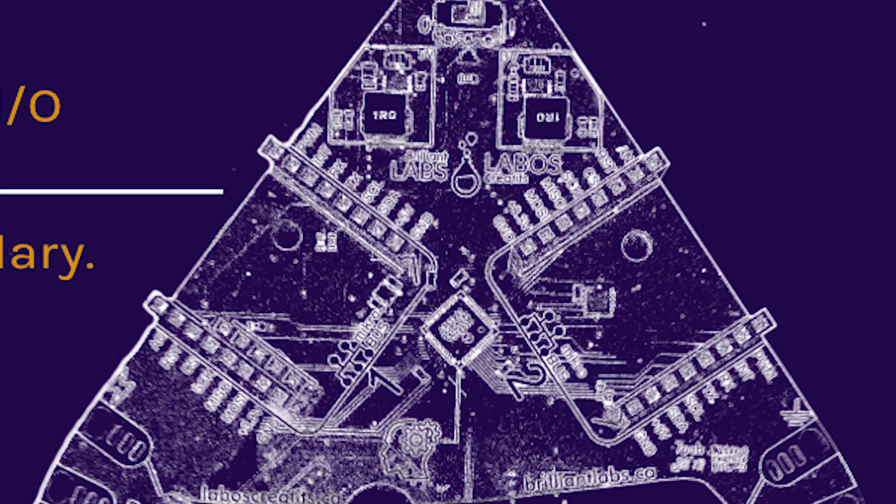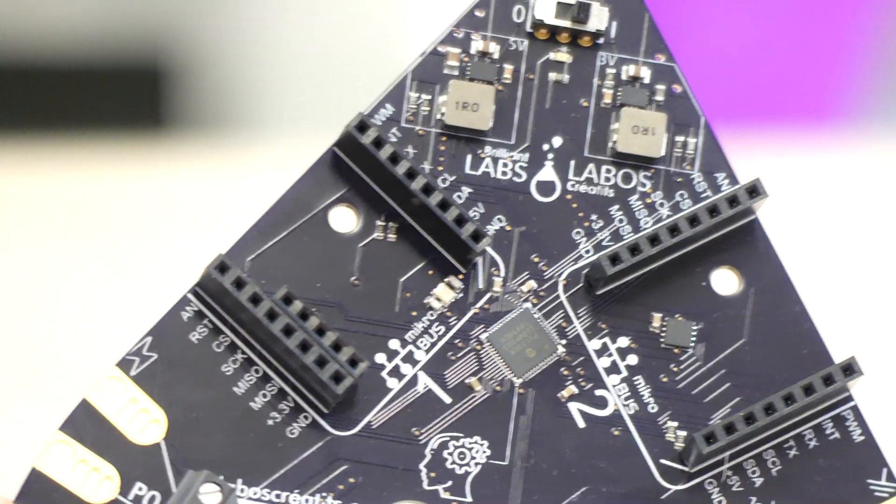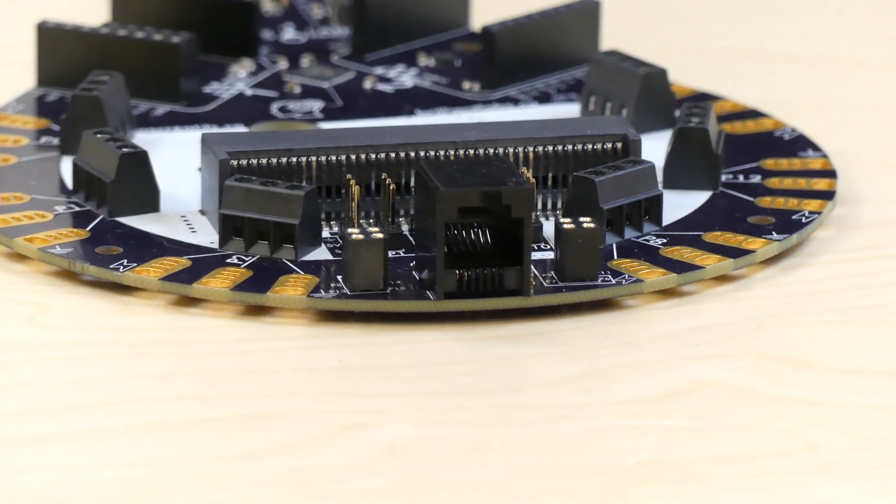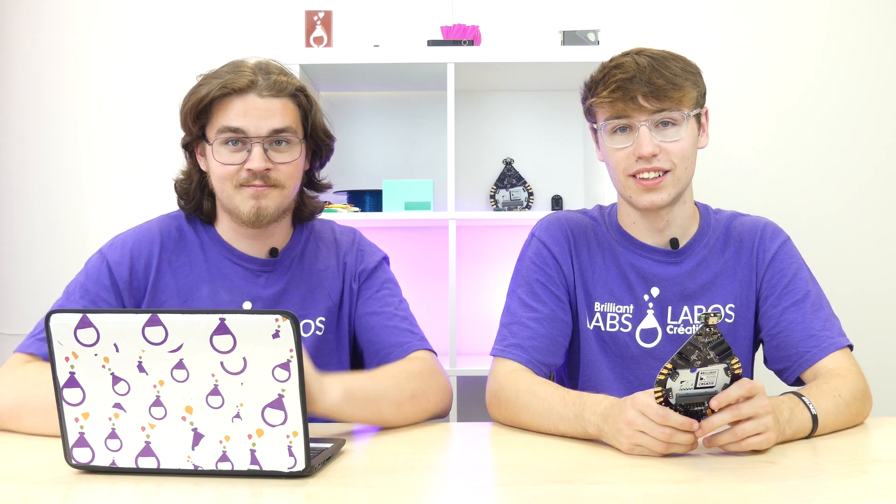The B-board can support up to 30 more click boards using its expansion port at the bottom. Each expansion board is capable of connecting two click boards, all chained together with an RJ12 telephone cable — a telephone cable with all six wires used.